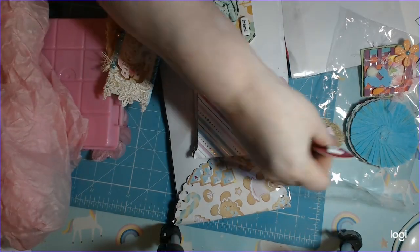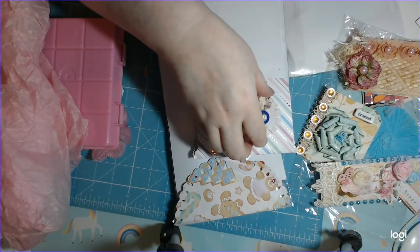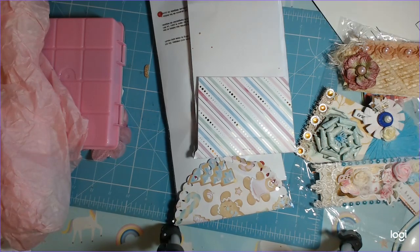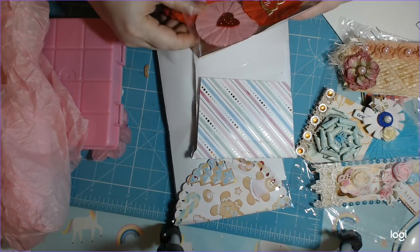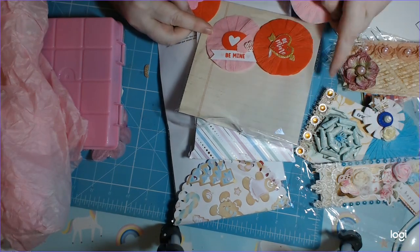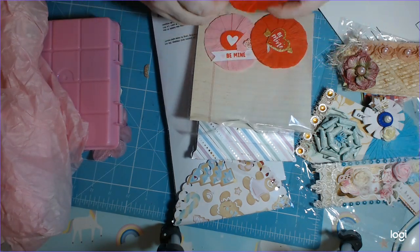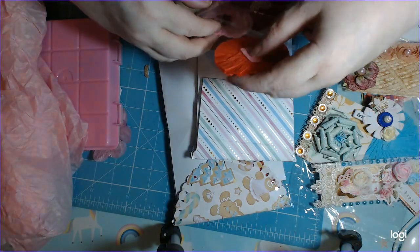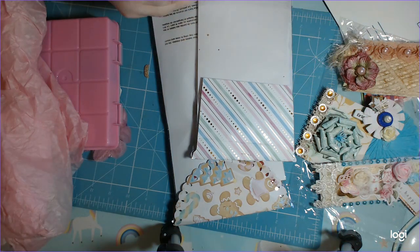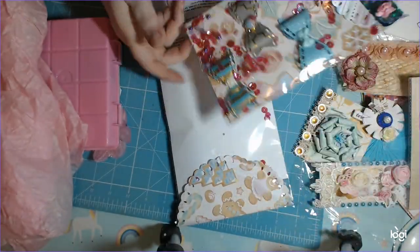Lizzie made me some lovely embellishments and I know there are more because it's Lizzie, and Lizzie is nothing if not generous — she's a wonderful soul. We talk to each other a lot and she's helped me through some hard stuff. Oh, look at the Valentine's ones! I love these — such pretty colors, pinks and red. They'll go with my very limited Valentine collection. They are gorgeous, Lizzie — I love those.